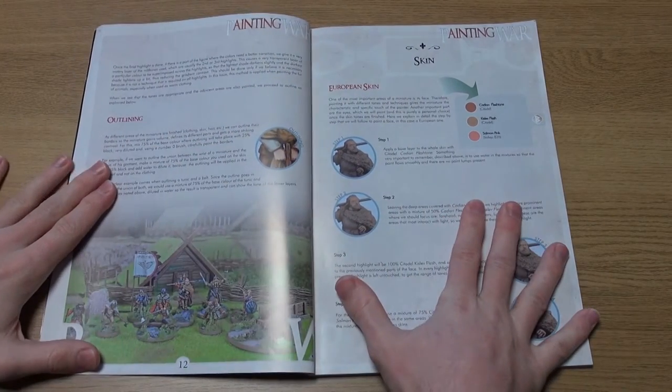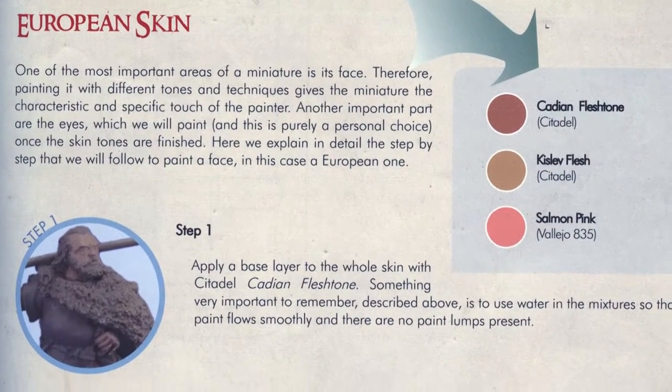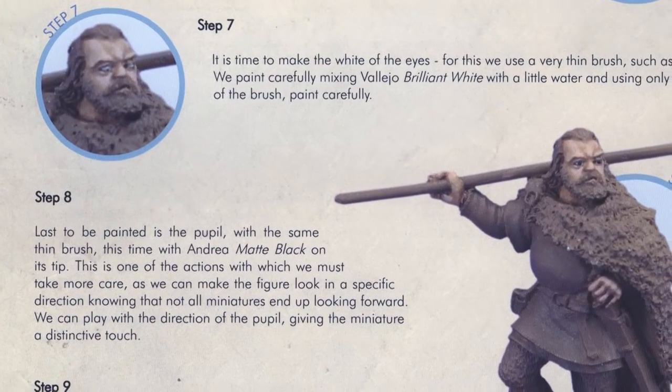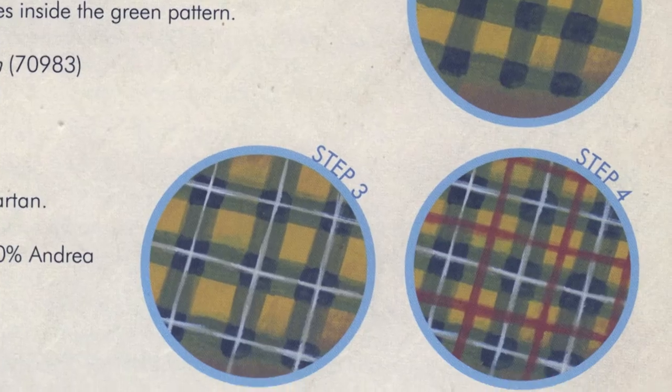After the usual excellent advice regarding tools, the colour wheel and more, there are a number of pages that look at methods to paint different skin tones, hair and clothing, with some great tips on painting Scottish and Irish tartan, cape decoration and also armour, from chain to scale and lamellar.